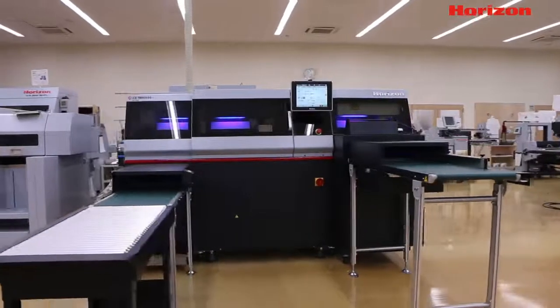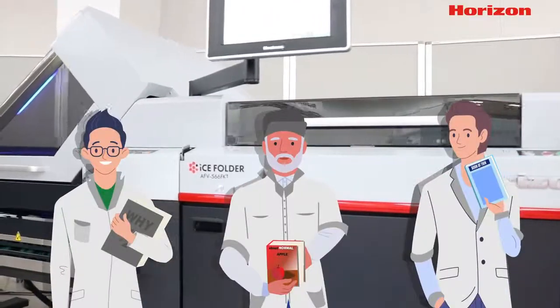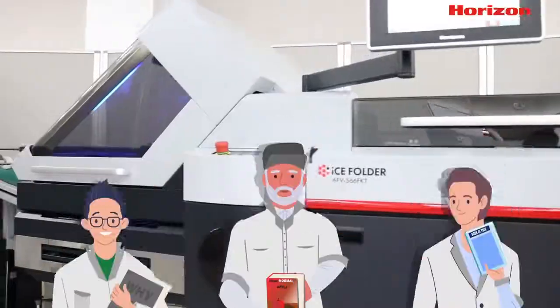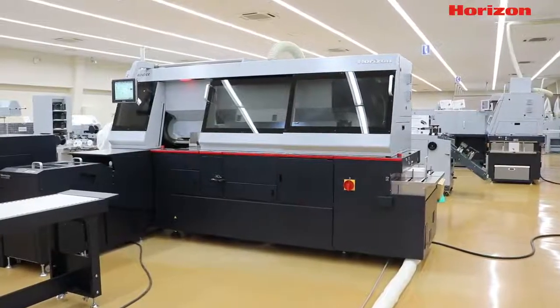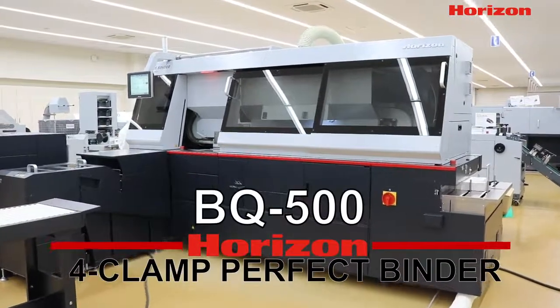The template feature on Horsen finishing machines makes it easy for anyone to produce professional quality work regardless of skill level. Let's take a look at how the template feature can help operators on our 4-Clamp Perfect Binder.